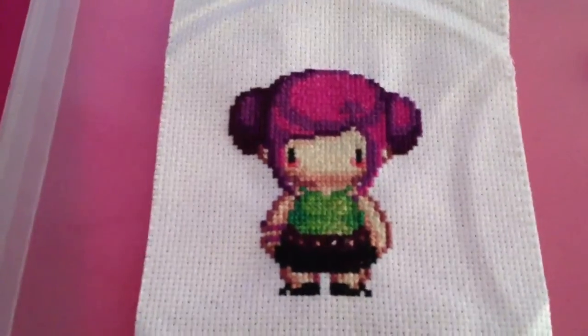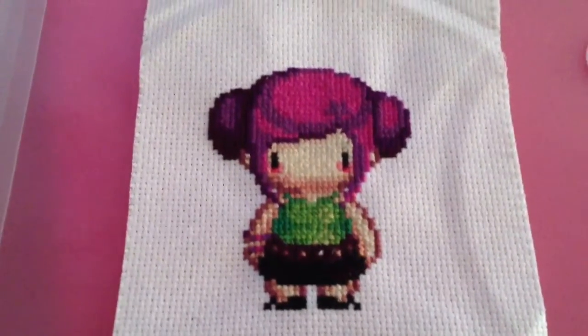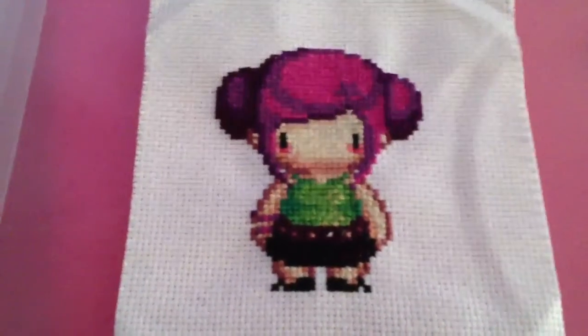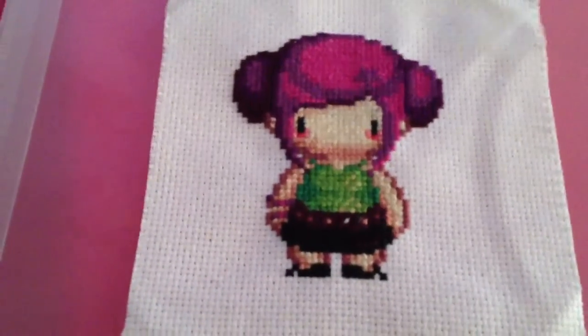I haven't named her yet, but she's kind of a grunge rock kind of look, I guess you can say. She's wearing a studded bracelet as well as a belt, bright green shirt, miniskirt, black shoes, multicolored pink hair — love it.